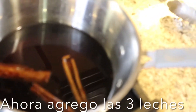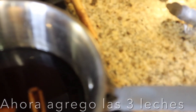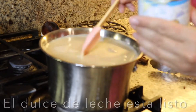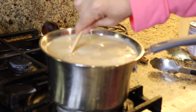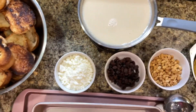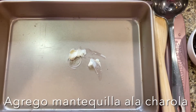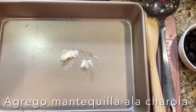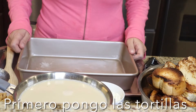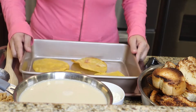Our cinnamon syrup has been patiently waiting for us. I'm going to start by adding the milks. My syrup is ready. I have everything ready to assemble my capirotada. I also have my baking pan and I have some butter and I'm just going to spread it. I'm going to start to assemble the capirotada.